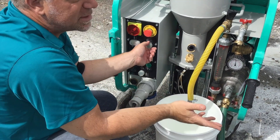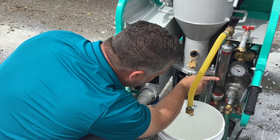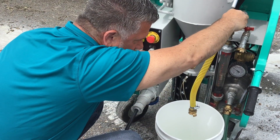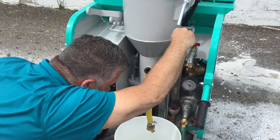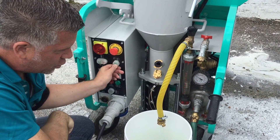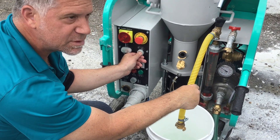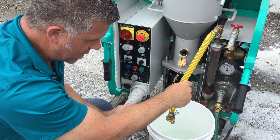Usually, for example, if you're doing self-leveling, you want to bring the water up to about 1250. This is your adjustment knob for up or down — you set it, lock it in at 1250, and you can see it right on the gauge. It will always continue to be the same amount of water on every mix. Done.